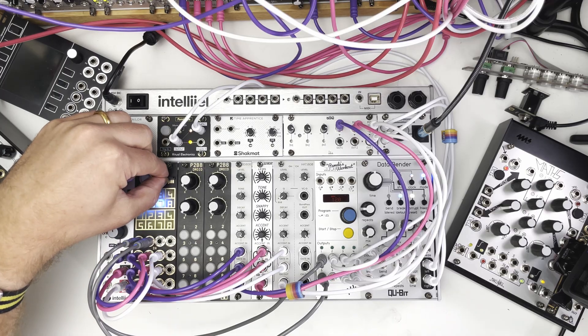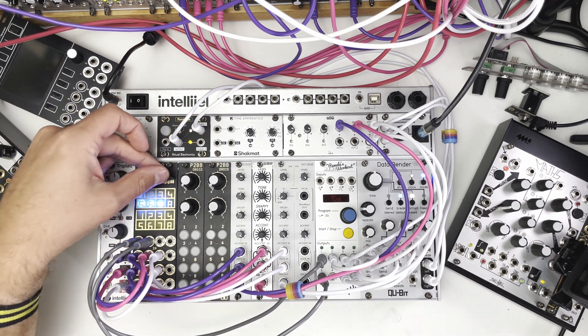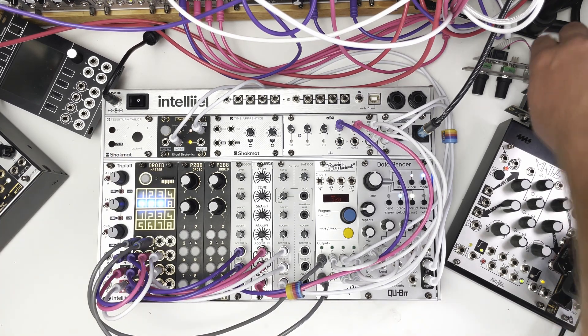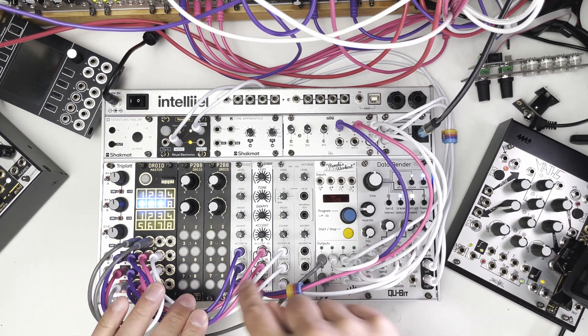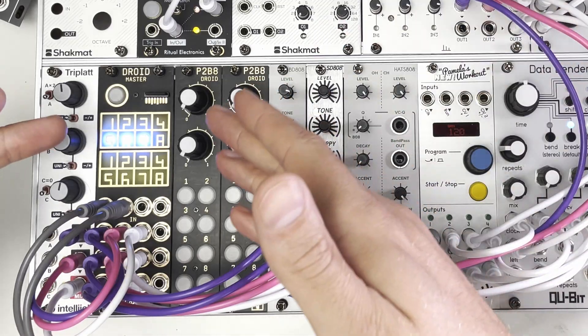The way Droid works is it has a little SD card here, and on that SD card there's a little text file. It's actually quite simple — you define what you want each of the inputs and outputs to do. It also has a few expanders, so I've got two of them here with two pots and eight buttons. For the moment, I'm just recreating Grids on the Droid.